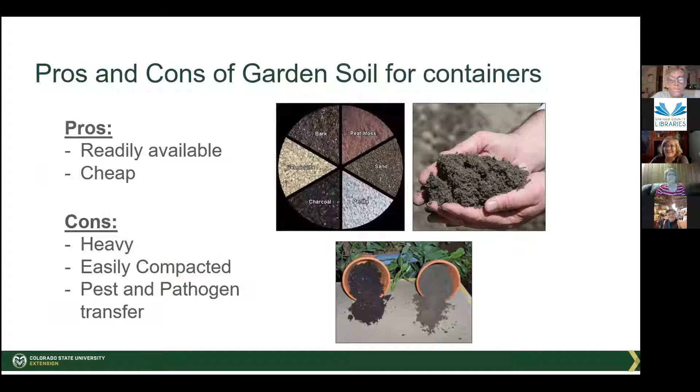Garden soil is cheap — you can go right outside and get it. However, our garden soils are most often very heavy because they're clay-based and they easily compact, so there's no air in them. They also have pests and pathogens that will be transmitted to your plants. If you choose to grow in native soils in a pot, add some type of organic matter to it. You can kill pests and pathogens by putting your soil in a pan in the oven at 350 degrees for 30 minutes.